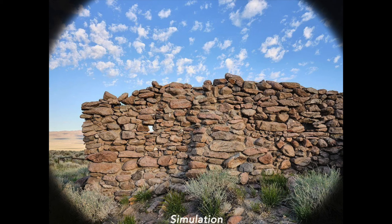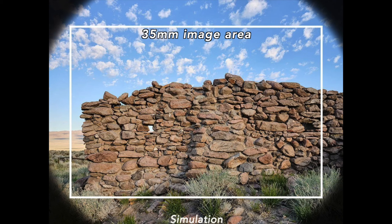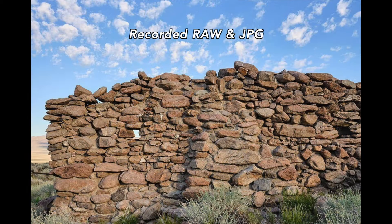This is what that vignetting would look like — this is just simulated — but this is what you would get; this is what your sensor sees without 35mm format mode. Now you could crop that in post, but it's a lot easier to just turn that on, save a few steps, and get rid of those unnecessary pixels as you record the image, letting the camera crop that for you.